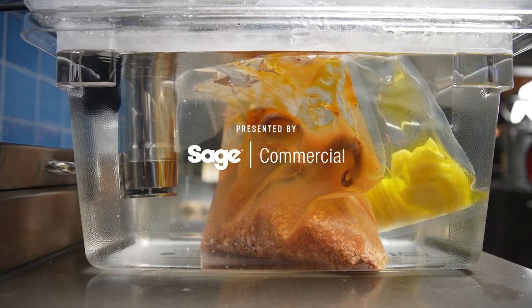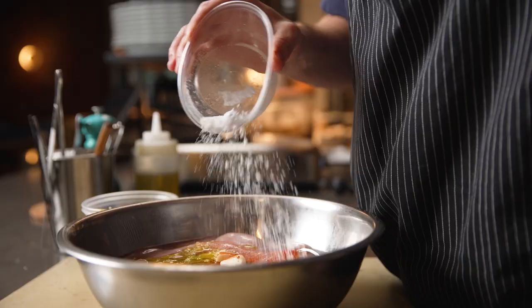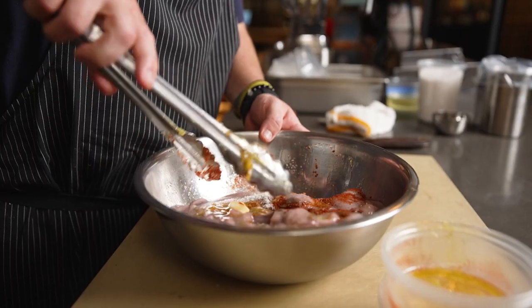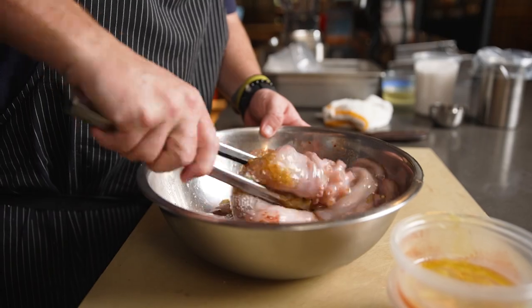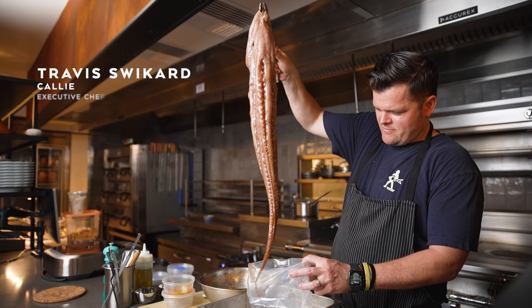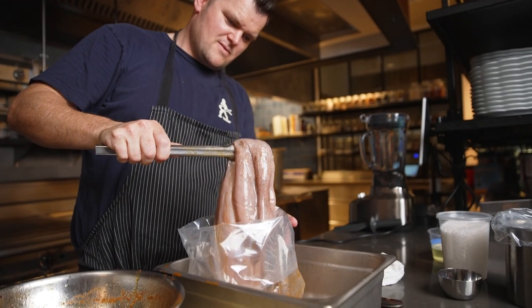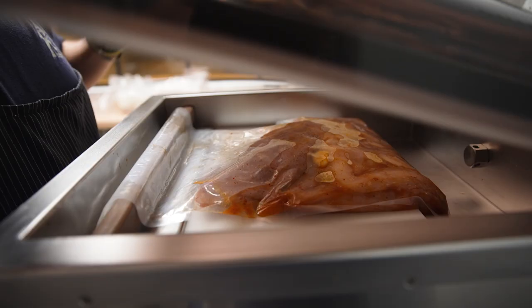One of the most important factors in having a restaurant is consistency — you have to be able to do it the same way every time so each guest gets the same experience. Sous vide is definitely the best and most consistent way that I have found to cook octopus. Using the Hydro Pro Plus, we set a preset for the octopus.